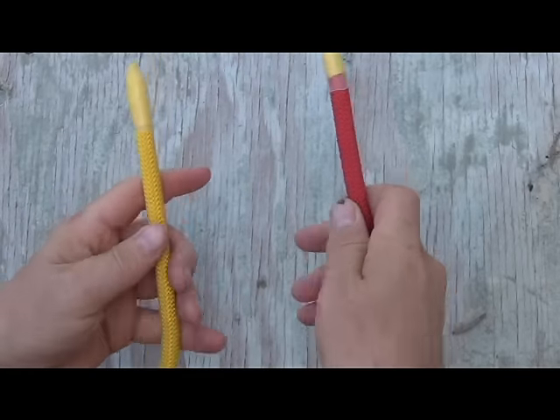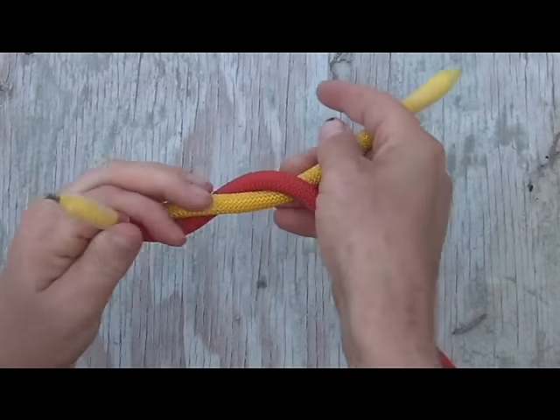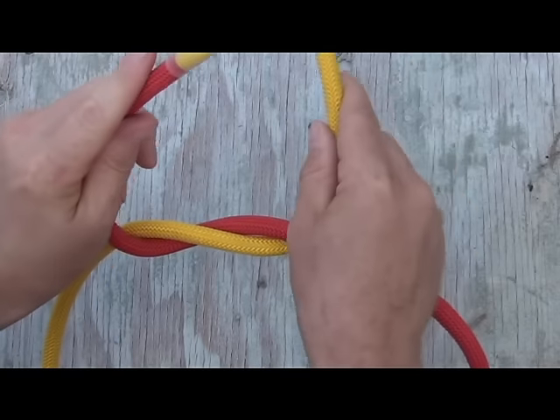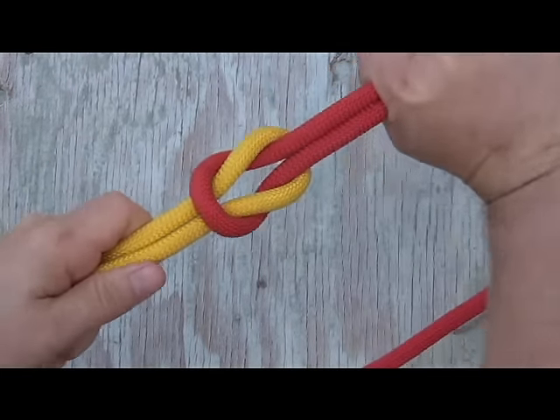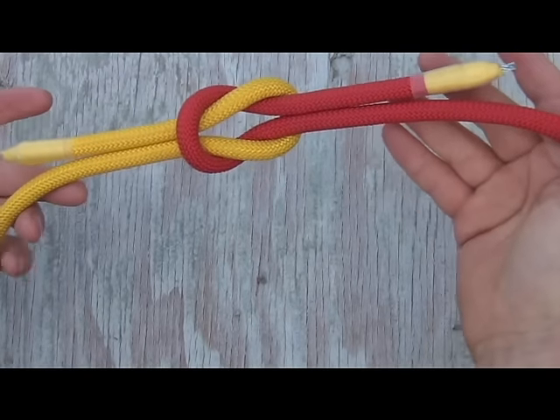Let me show you this one more time. Right over left, left over right — that is your first overhand knot. Left over right, give it a twist — just like that. Tied up and snug. There is your square knot.